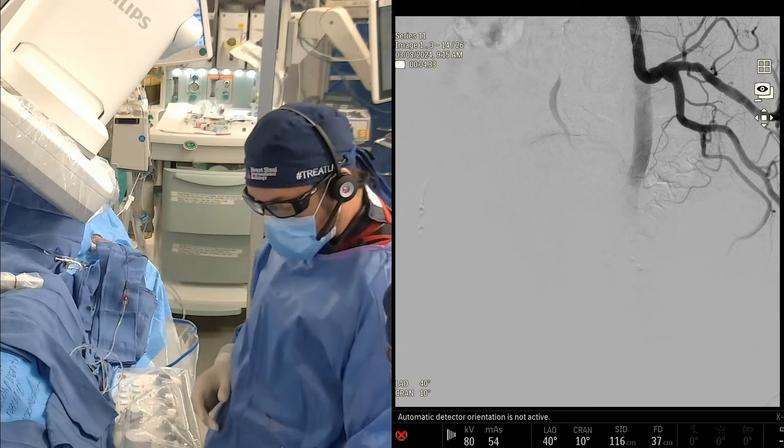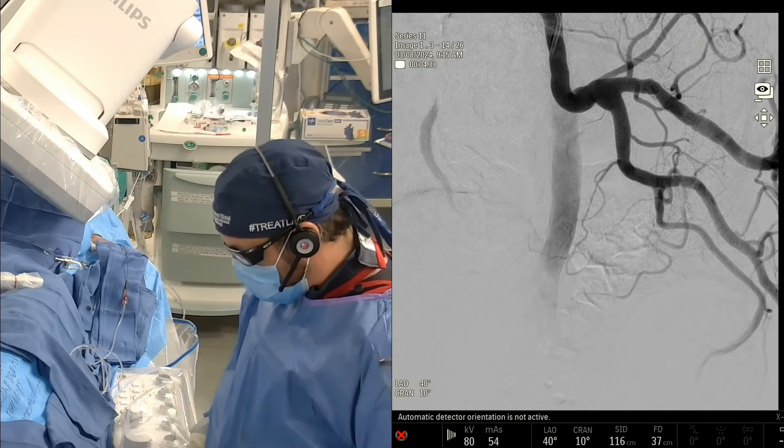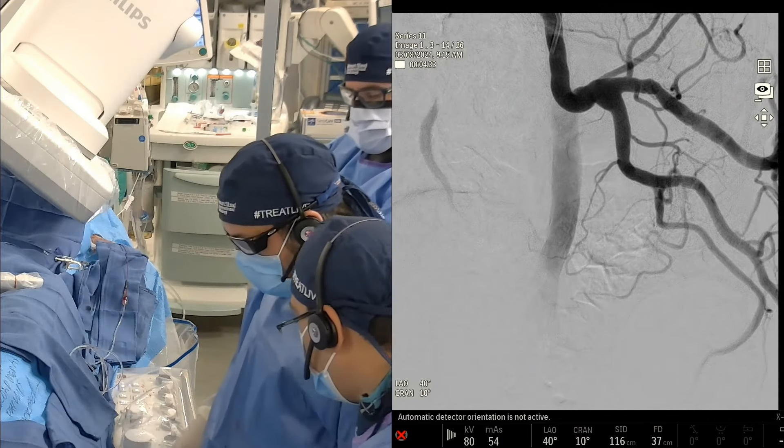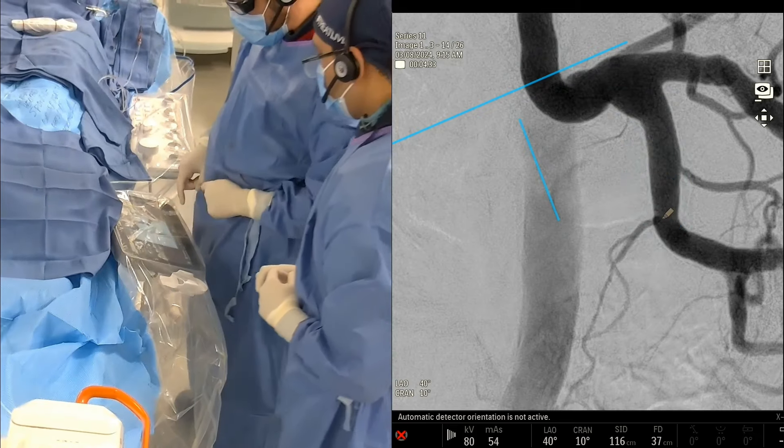Puneet was showing me before how to do this. I'm going to pull processing and zoom in here. I'm going to start drawing on the screen — this is our new Phillips room, so you can do all this fancy stuff here. This is the SVA right here, as we all can see.